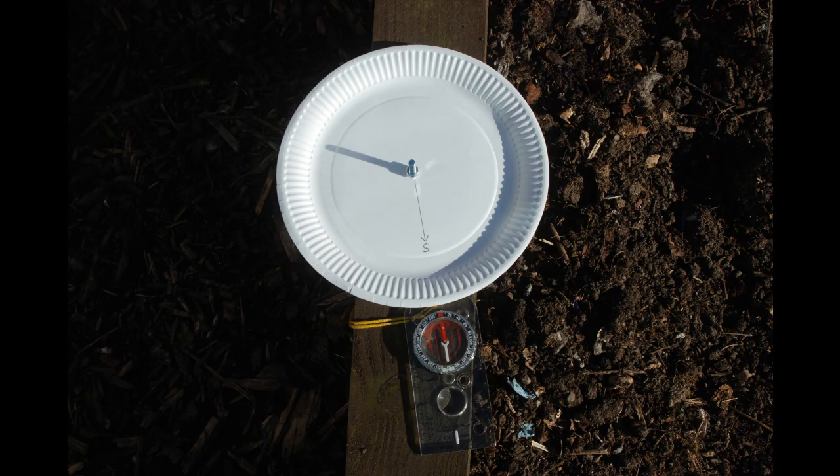It is important that the sundial always points in the same direction, otherwise you won't be able to tell the time. I've used a compass to line my sundial up so that the south on the plate is pointing due south. If you don't have a compass you could just mark the line and line it up with the edge of a table or a work surface or pointing towards a tree — just something so that you know that when you put it back down again it is pointing in exactly the same direction as when you recorded your shadows.